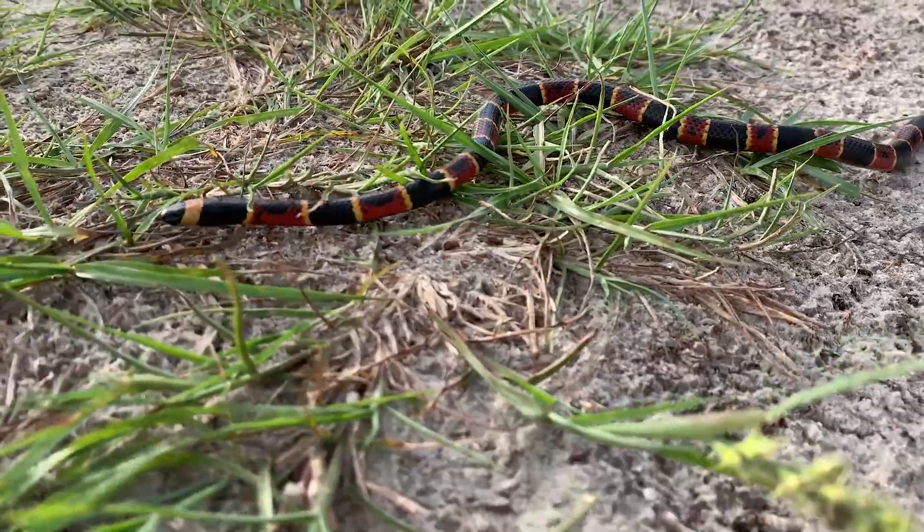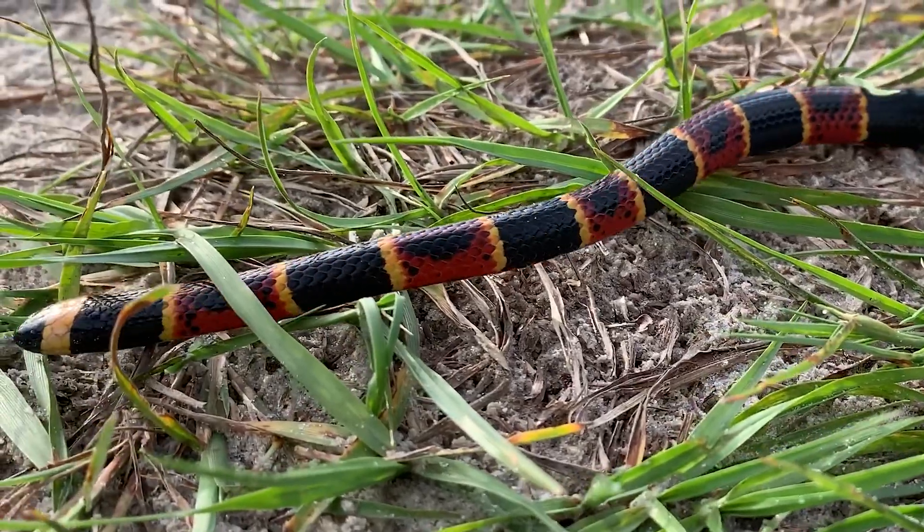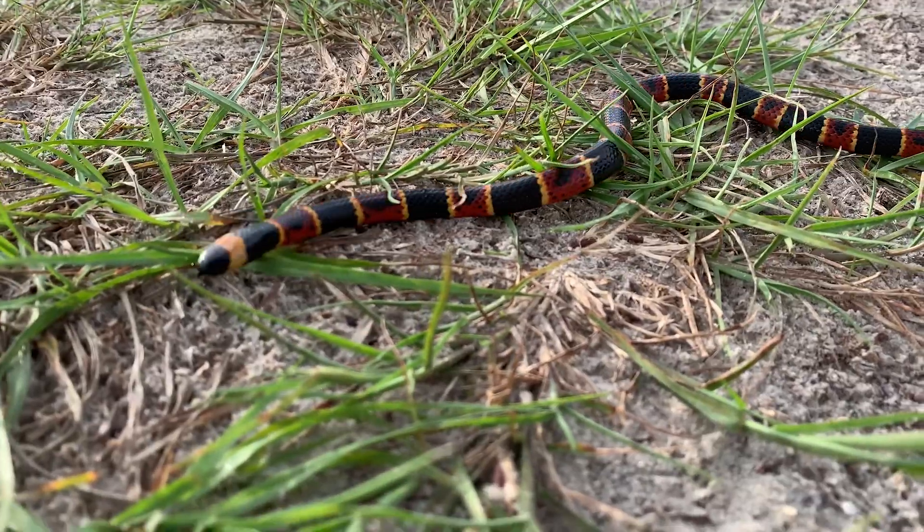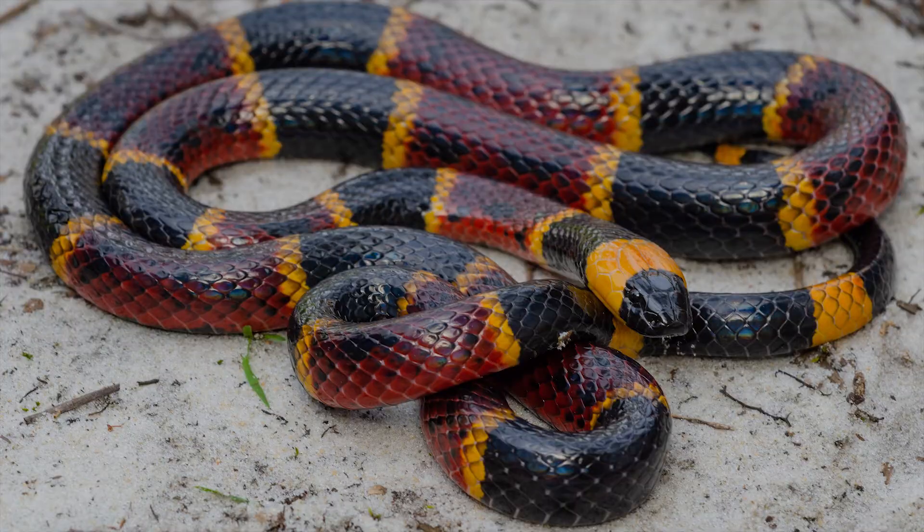Let's take a look at the red. The red bands will often have black marks or black dots. Notice the red and black are separated by a thin yellow band. Remember the black snout and red touches yellow.